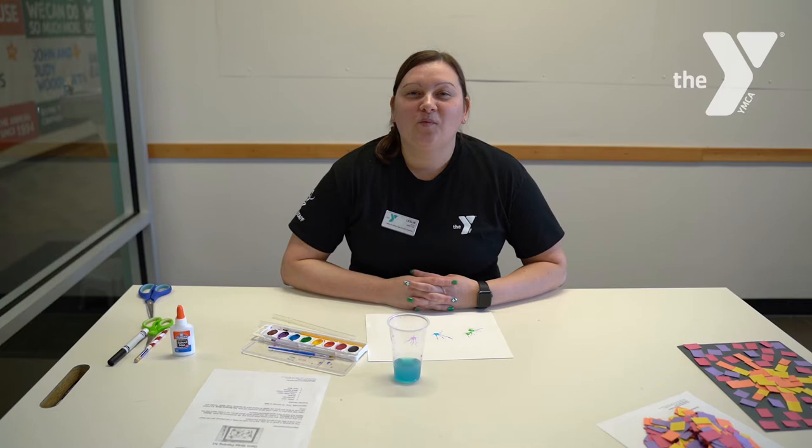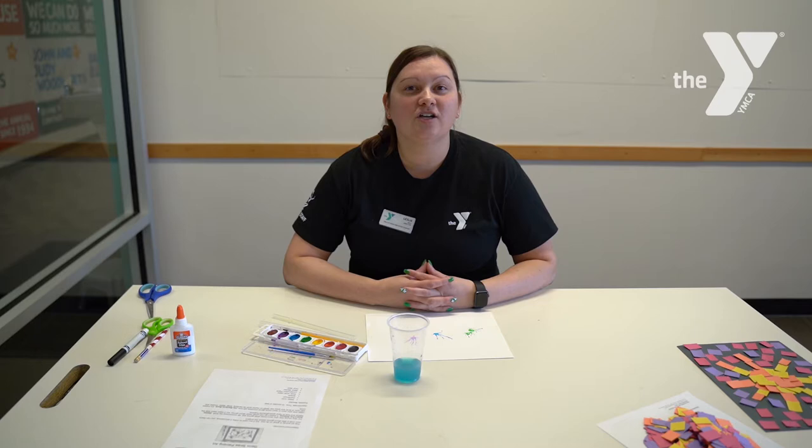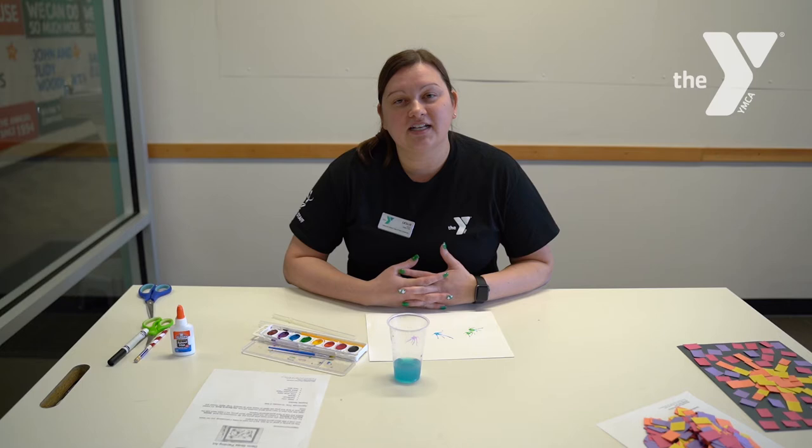Hi everyone, welcome to Y Arts. This is Leslie from the Lakewood Y. Today I'm excited to share with you germ straw painting art. This is a fantastic time to talk to your children about germs and the importance of washing their hands, and this would be a fun creative activity to go along with that.